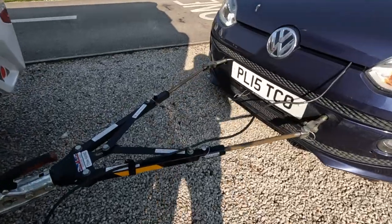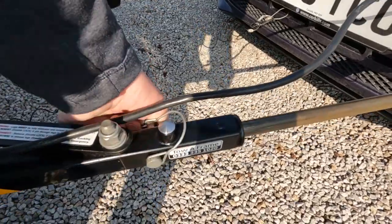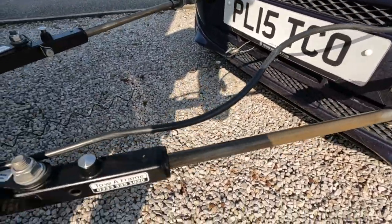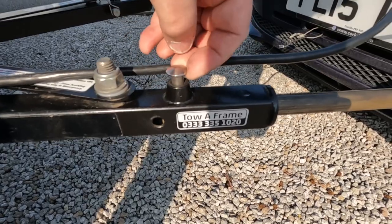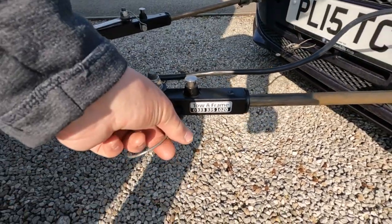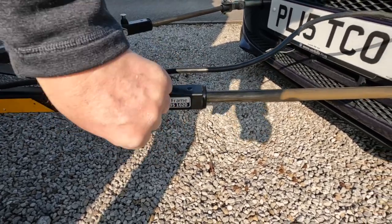We've had a bit of a problem with the tow-a-frame. Normally this bar should lock when you pull away. There's a spring underneath that's supposed to pop up and lock the bar. That hasn't happened, so what I've had to do is lock it manually.